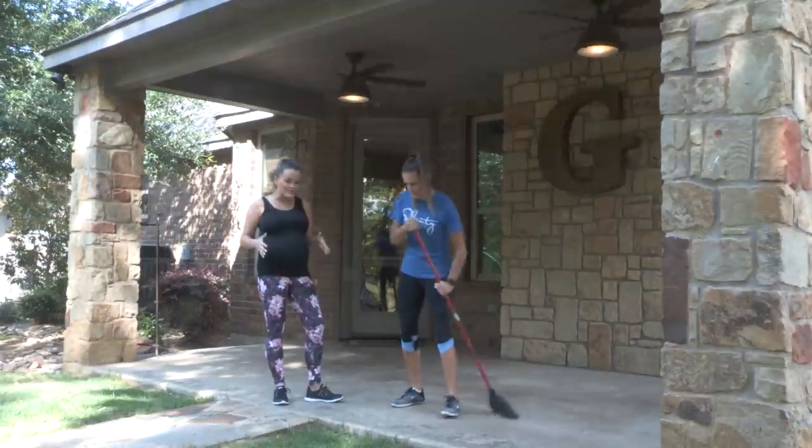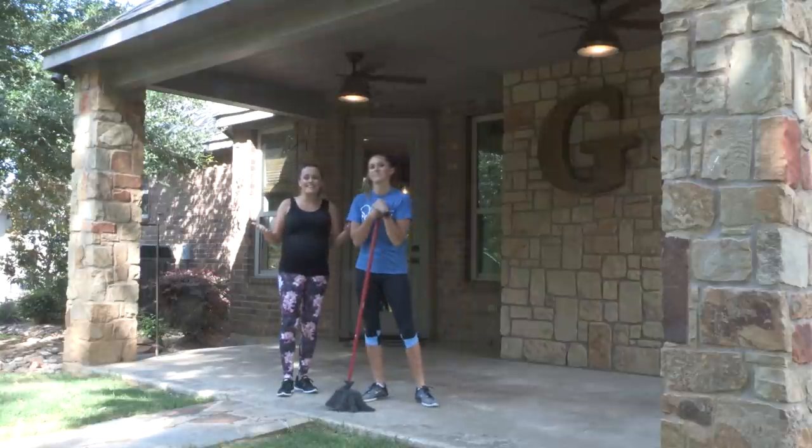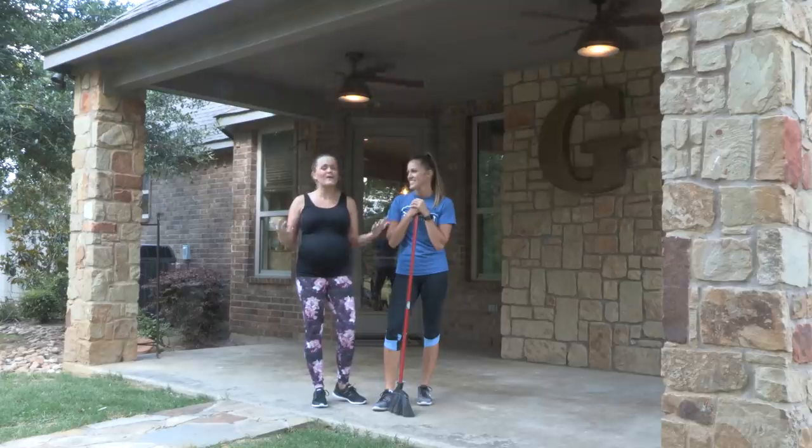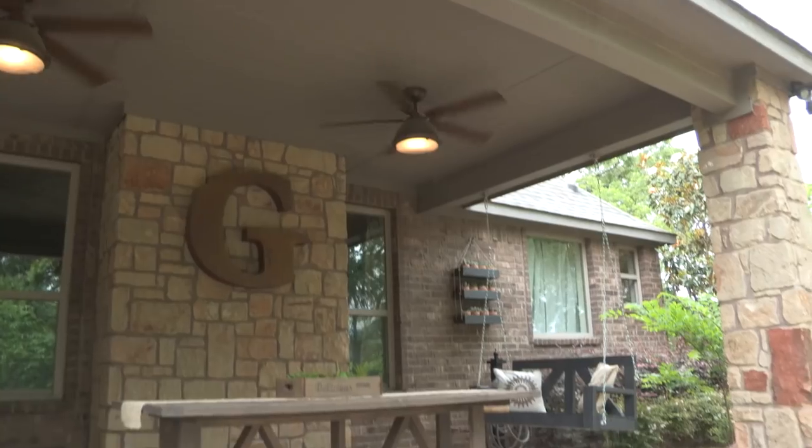It's that time of year again - the weather's getting warmer, we can finally go outside without jackets, and one of our favorite things to do is entertain on our porches. However, most of yours might be like mine - very vacant. But Whitney and I have a solution for that vacancy: we're going to build a $60 studly outdoor dining table, and it's studly because we're only using two-by-four studs to build it.